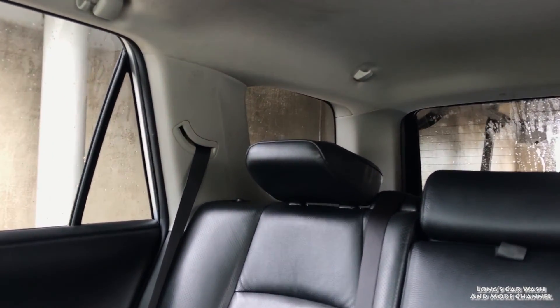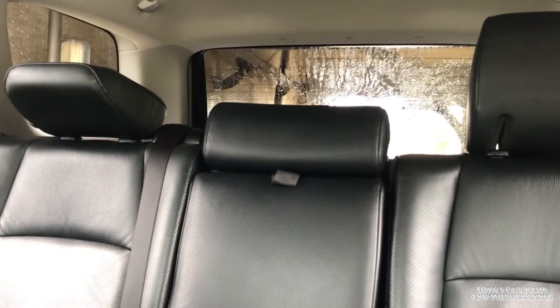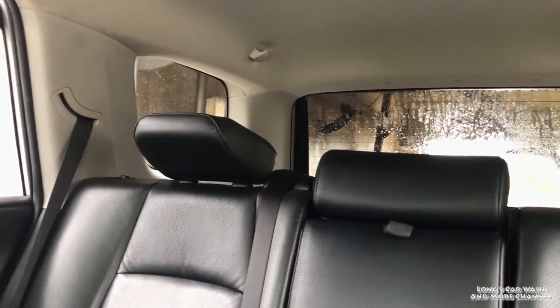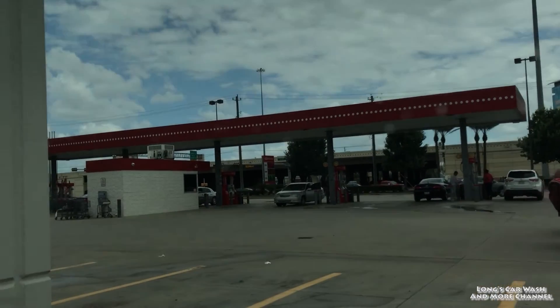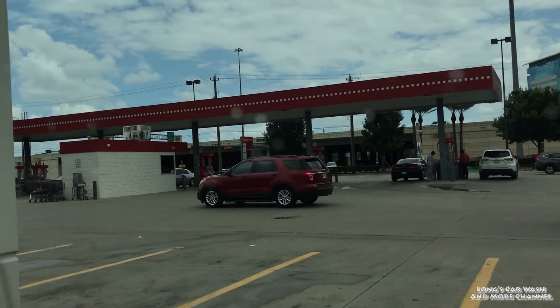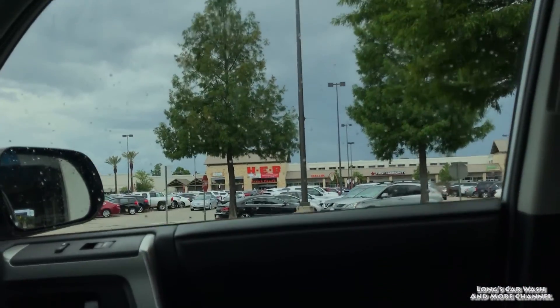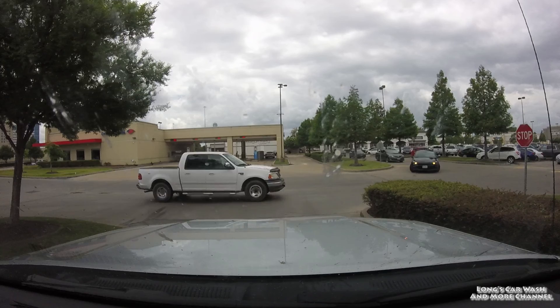These dryers are not doing a good job at all — it's not even touching the back. So I'm out of the dryer bay. Those are some of the worst dryers I've ever experienced. This is a LaserWash G5S at HEB in Houston, off of Bunker Hill Road and Katy Freeway. Well, that's it guys — thanks for watching. I will see you again soon with more videos from Houston.